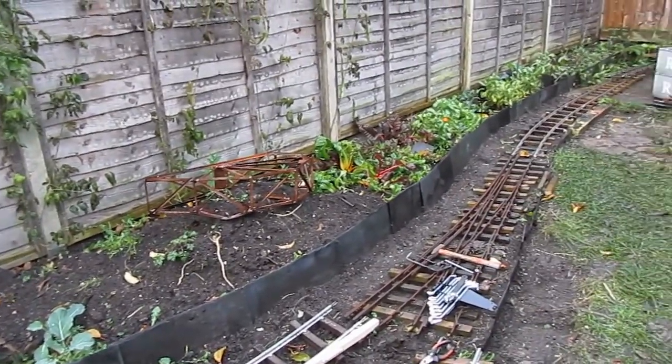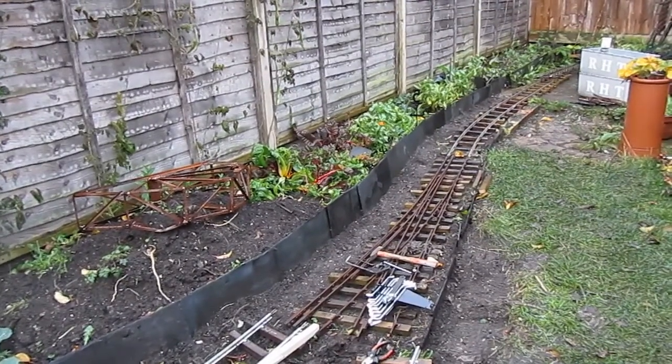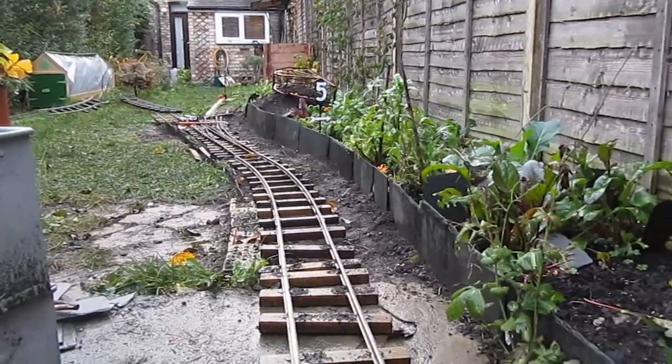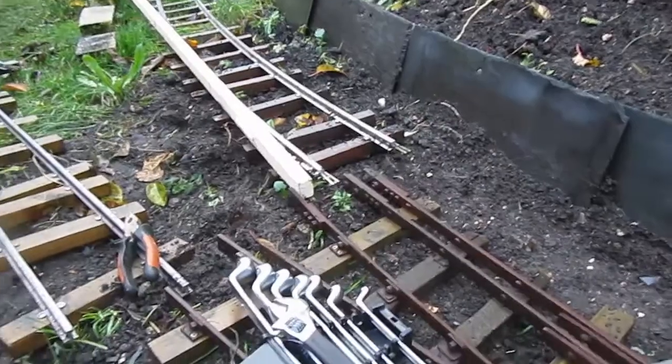The flower beds and the road bed itself were held back with bricks and old slate tiles from the roof. And I worked out from the concrete pad and just proceeded across the garden as I went.